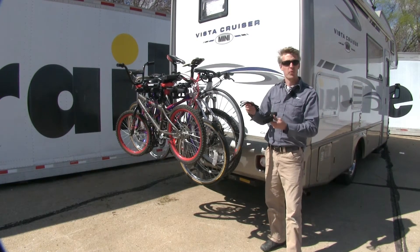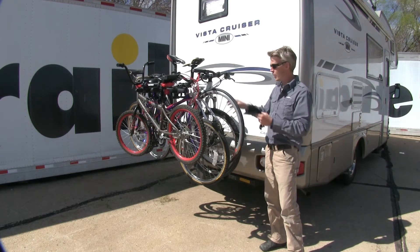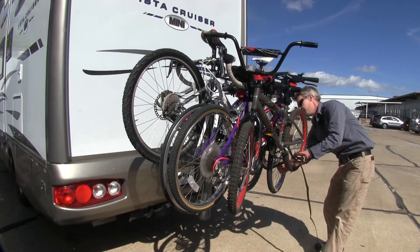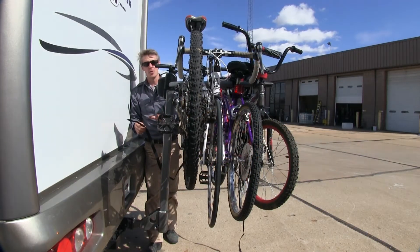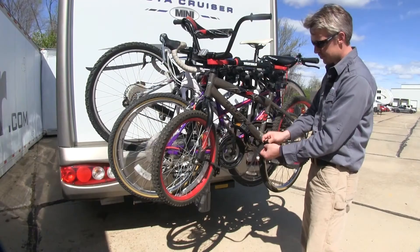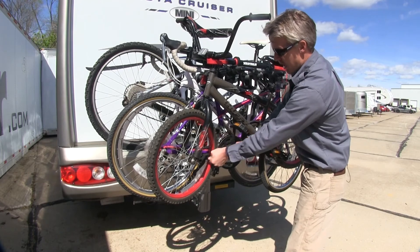With all of our bikes loaded up, Yakima has provided us with two straps. If we were just carrying one bike, the smaller strap holds our front wheel in place and prevents it from spinning. Since we've got all the bikes loaded up, we're going to use our larger strap. We'll start by putting it through our wheels and working our way towards the back, then go around our mast, back out through our wheels, and connect it to our buckle and pull it tight. This is going to prevent our wheels from spinning and prevent our bikes from swaying at high speeds.